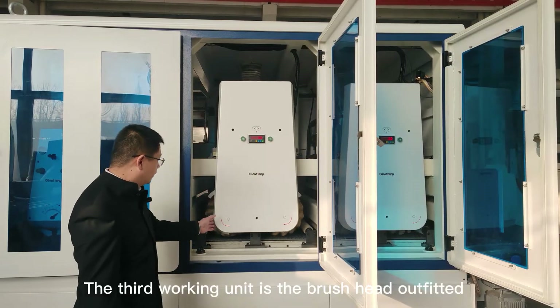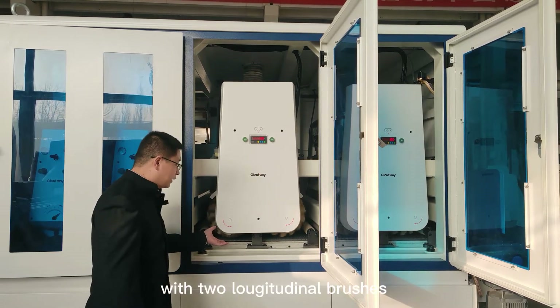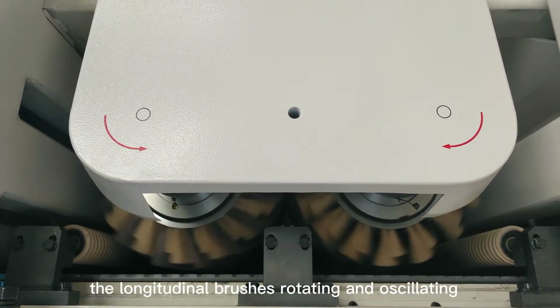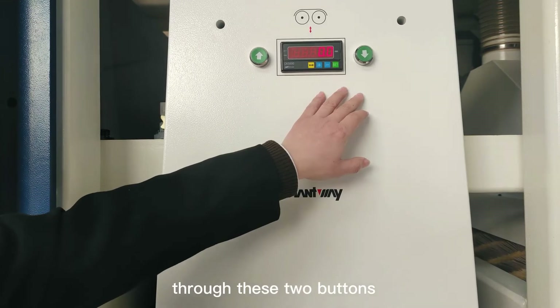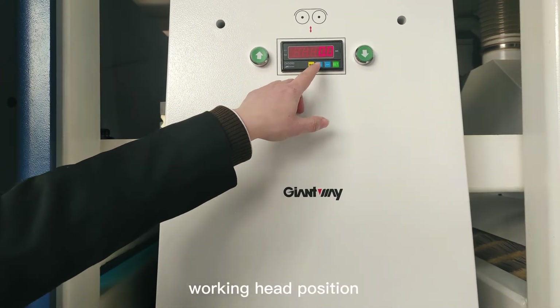The third working unit is the brush head, outfitted with two longitudinal brushes. When running, the longitudinal brushes rotate and oscillate. You can adjust the working head up or down through these two buttons, and this meter shows the working head position.